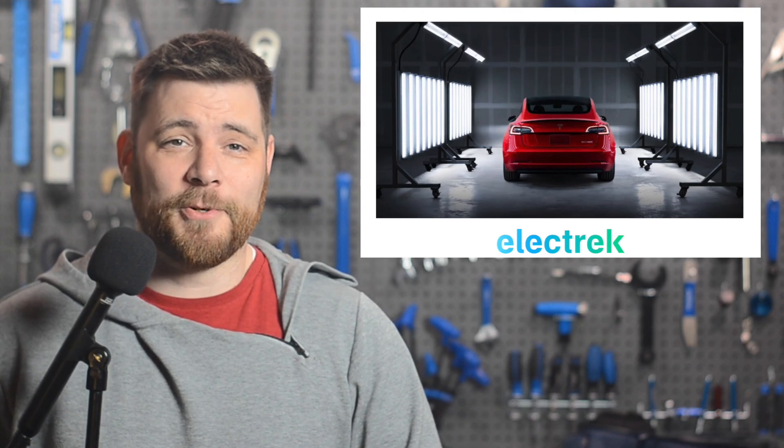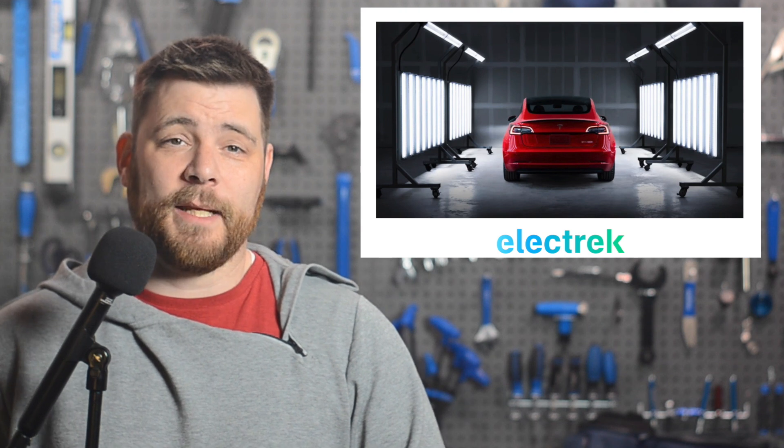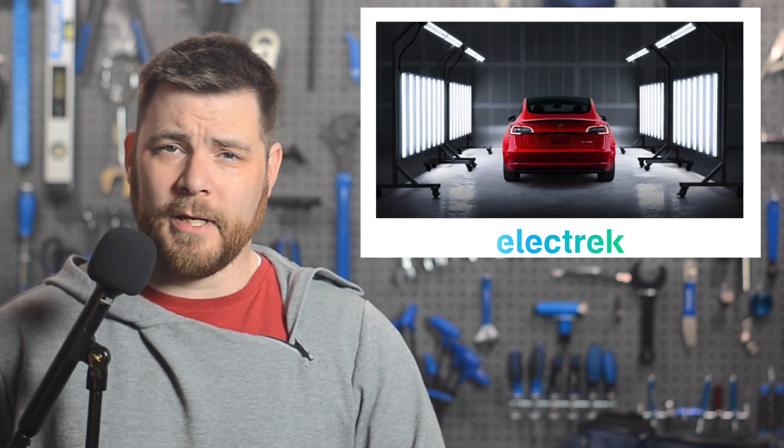Tesla is now starting to account for battery age in its estimated range calculation for their electric cars. Tesla has been a leader in efficiency and long-range electric vehicles for quite some time, but despite that, there are a myriad of issues when attempting to predict the energy consumption of a long trip. Over the last few years, Tesla has invested more into its range calculation, adding crosswind, headwind, humidity, and ambient temperature in a software update in 2022.